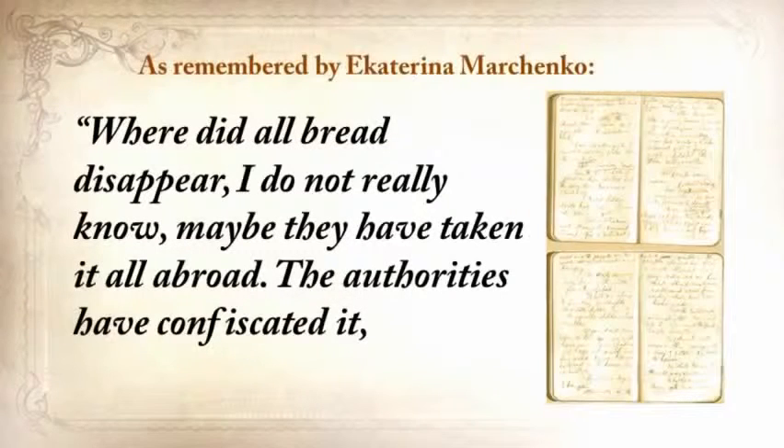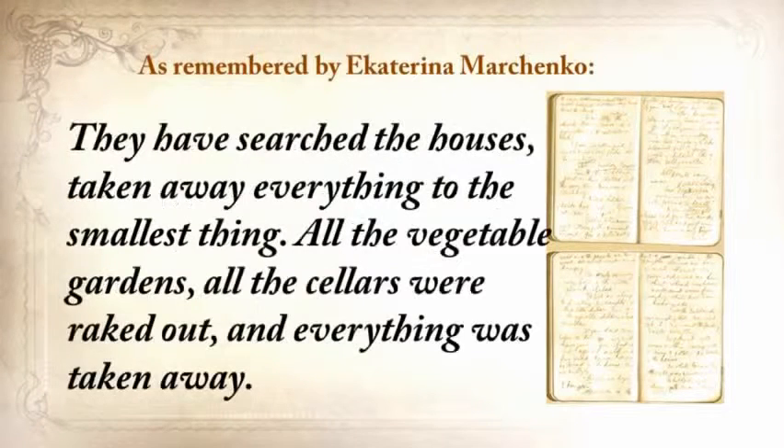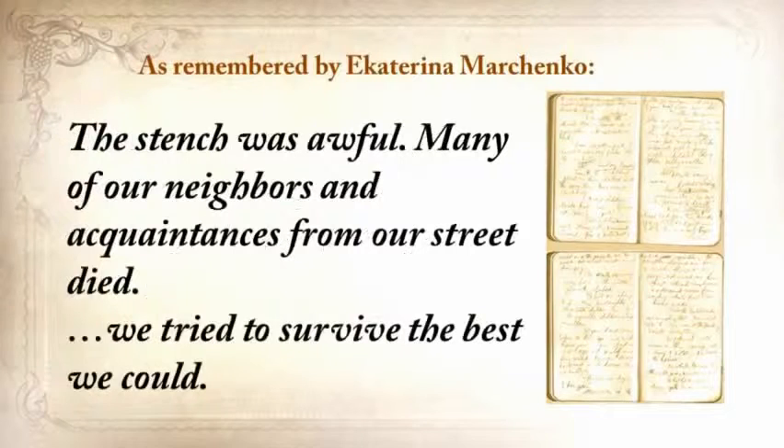What you're about to hear is a real recollection written in a personal journal just after the crisis by one of his neighbors: 'Where did all the bread disappear? I do not really know. Maybe they've taken it all abroad. The authorities confiscated it, removed it from the villages, loaded grain into railway coaches and took it away. They searched the houses and took away everything, to the smallest thing. All the vegetable gardens, all the cellars were raked out. It was so dreadful that every day became engraved in my memory. People were lying everywhere as dead flies. The stench was awful.'